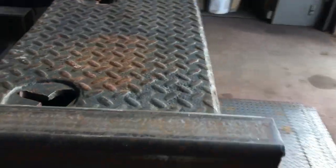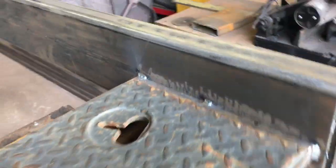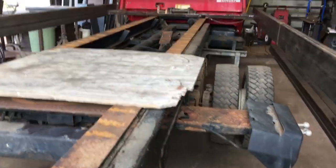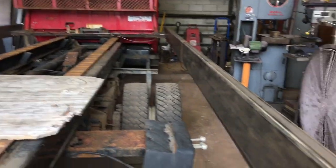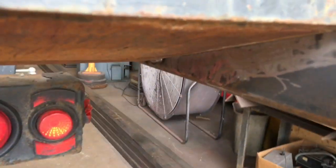Alright, got the side rails up by myself. Heavy as a son of a bitch. Anyway, that's the start. Now I'm gonna cut ribs — these get cut on and then I'll go back down there.